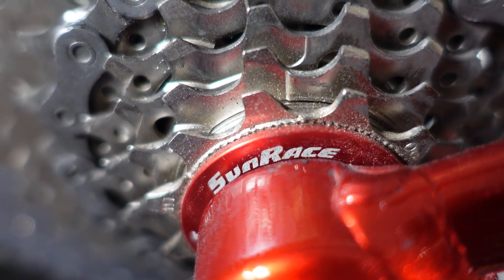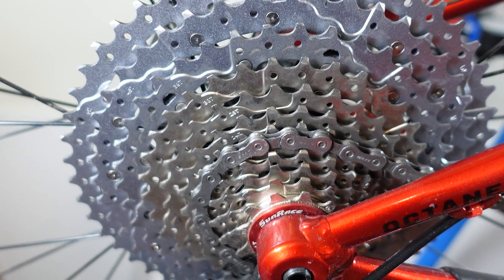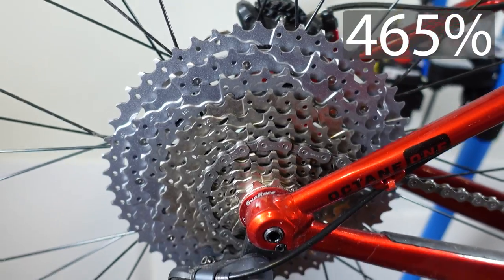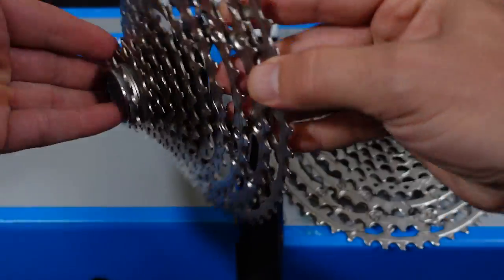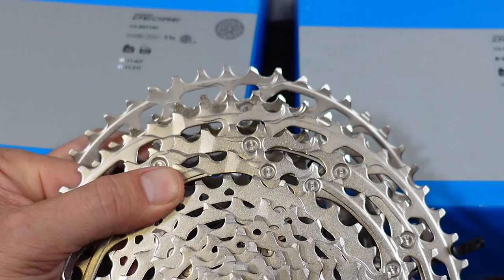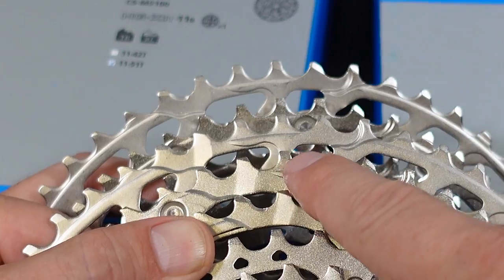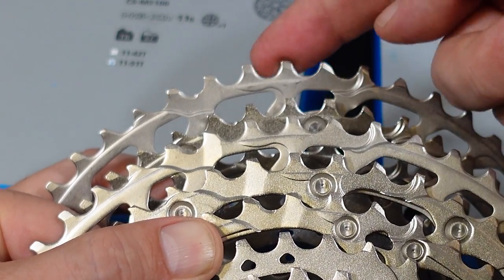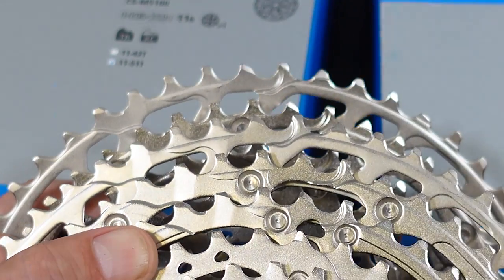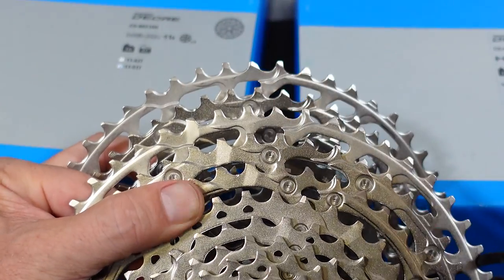I reviewed the Sunrace cassette which was 12-speed and connects to the same type of freehub body — that one is 465% as well. Otherwise the biggest cog is obviously the same size on both cassettes, and not only identical in size but if you look at the shift ramps between the two largest cogs they look identical to me — hard to tell if the cogs are different thickness or not.